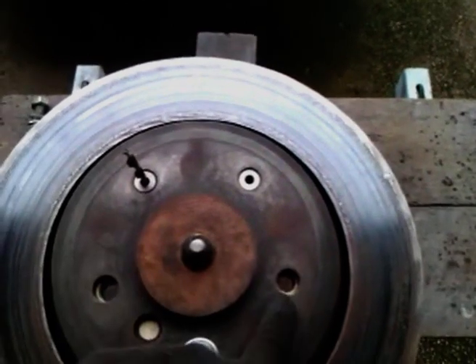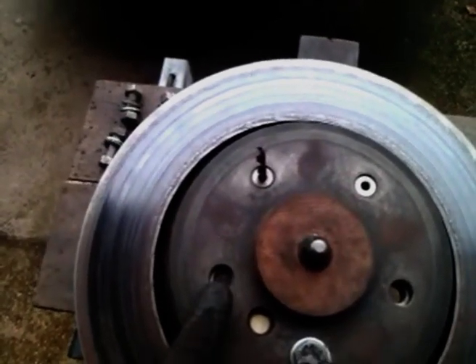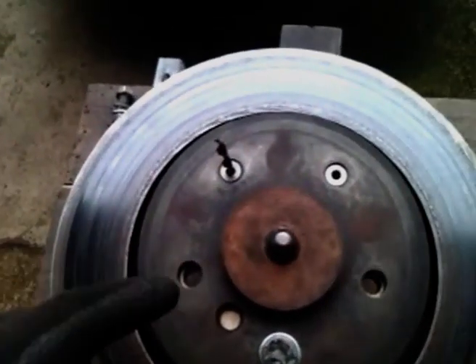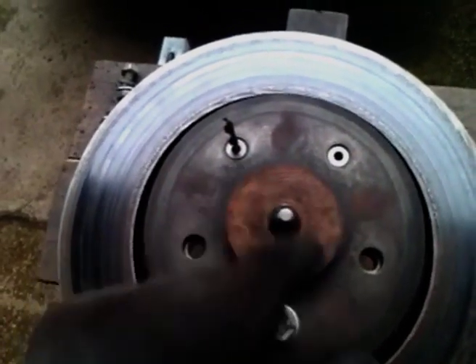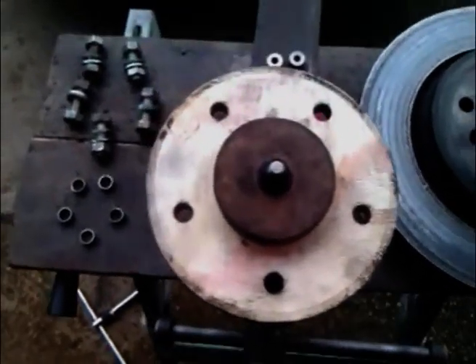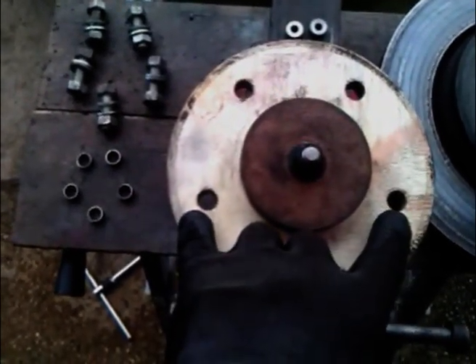I positioned another one of these bosses in another hole and drilled a 6mm hole. Took the boss out, put it into another one, drilled another 6mm hole. Boss out, put it in the last one, drilled another 6mm hole. Don't need to bother with this hole. So that's 5 holes drilled — one has got a 12.2mm hole in for the bolt, and these four would have 6mm holes.